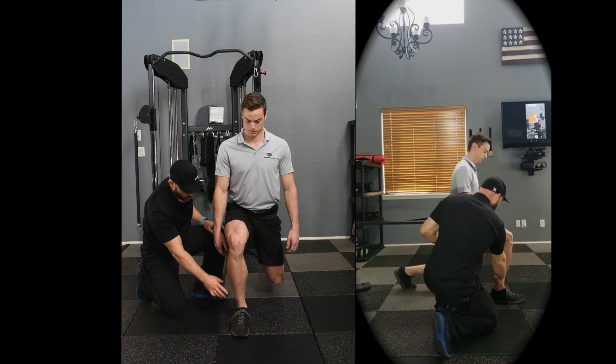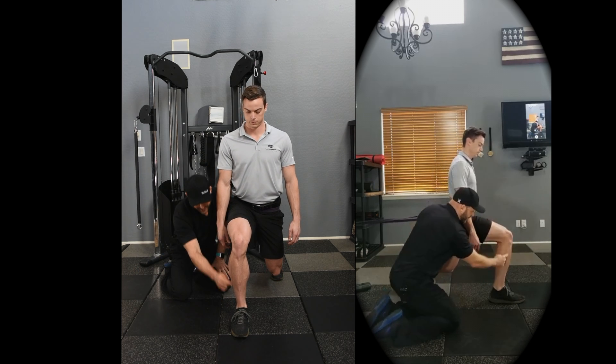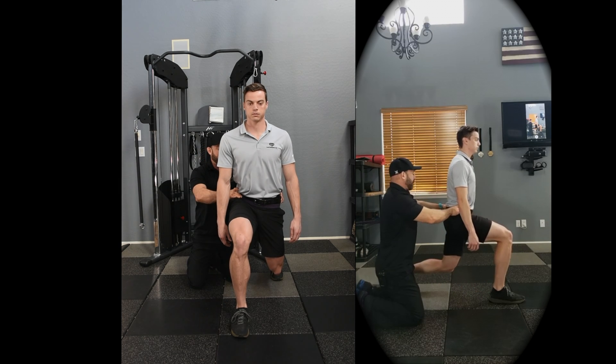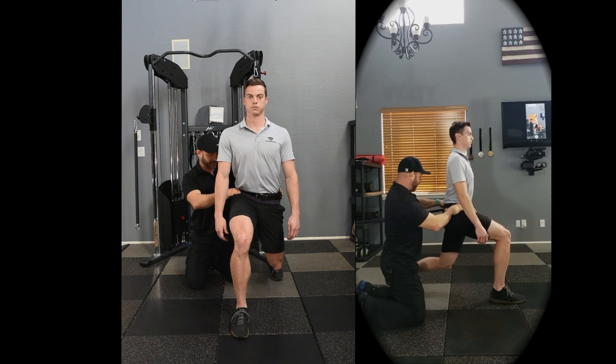Have that knee directly over the ankle. From the side view, you can see that the knee is directly over the ankle, that the pelvis is neutral, and that the torso is upright — vertically upright — with the pelvis neutral.